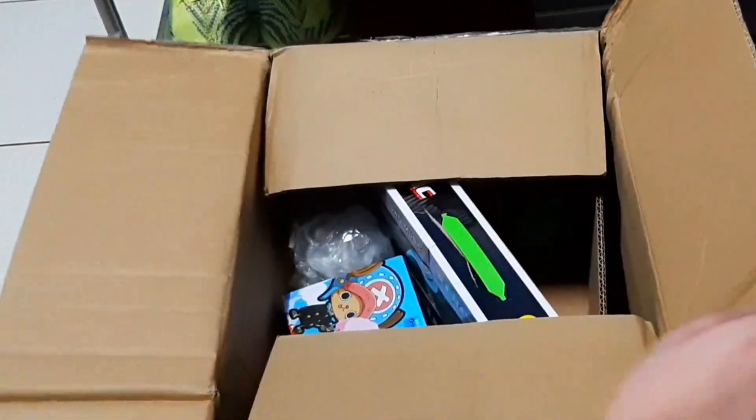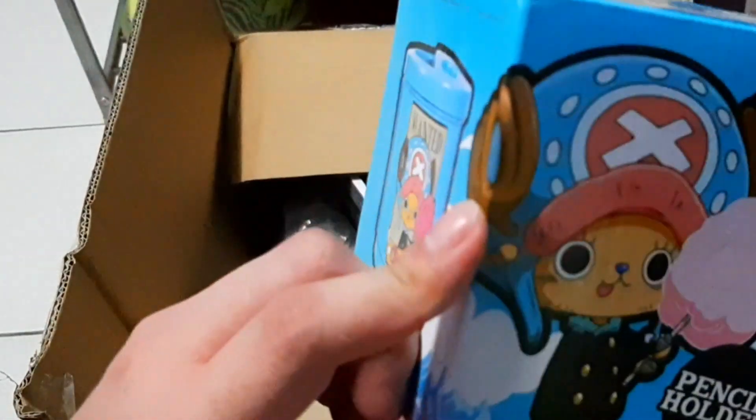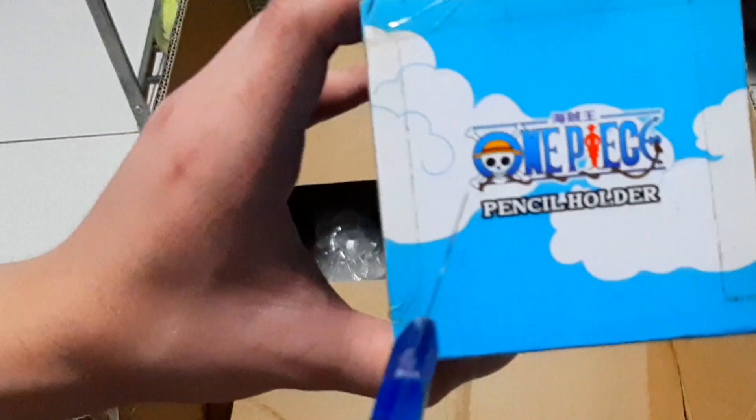Alright, here it is guys. So first up we've got Chopper — it's a pencil holder. One Piece over here. Oh yeah.